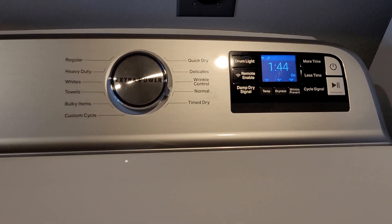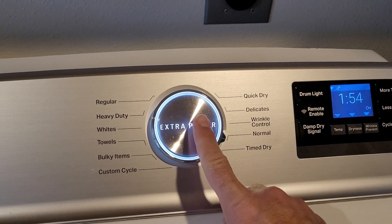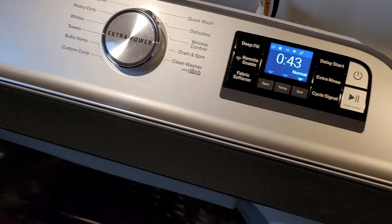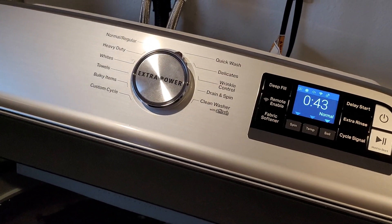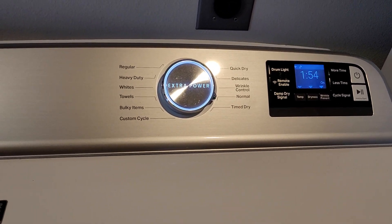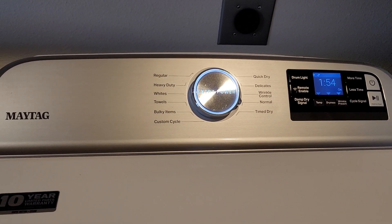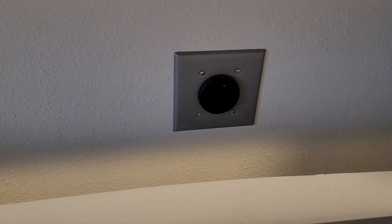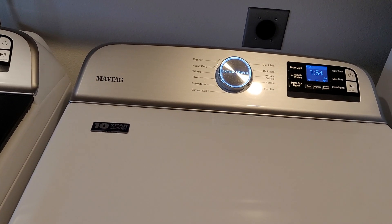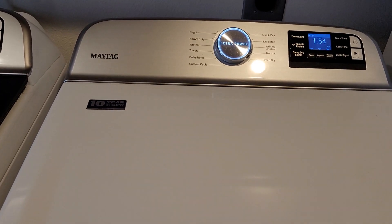If anybody out there has a Maytag dryer — we also use the extra power button over here, which adds more time. We don't use it on the washing machine all that much. But anyway, if anybody has one of these Maytag dryers and knows how to make them dry properly — yes, I did clear out the outside vent. It is a propane dryer, as you can see — nothing plugged in back here. I have the outside vent cleaned out, so if anybody's got any tips on how to make your dryer more efficient, let me know. Thanks.